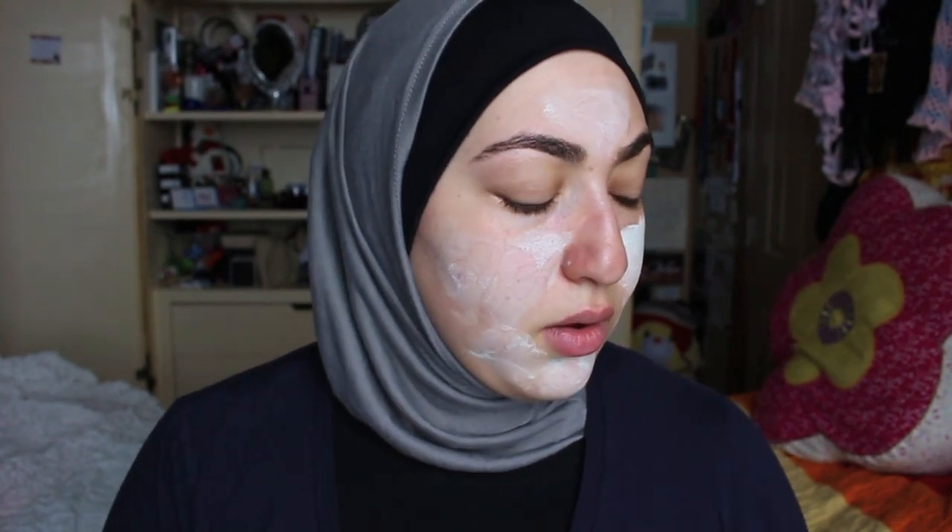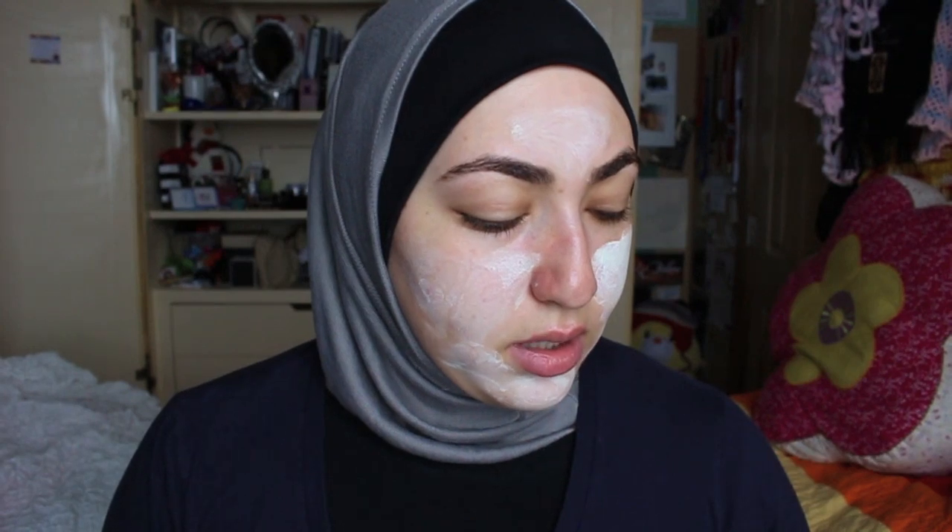So it is right now 11:48. Just got a bunch of text messages. I'll let this dry for 10 minutes and come back to show you what it looks like dry.